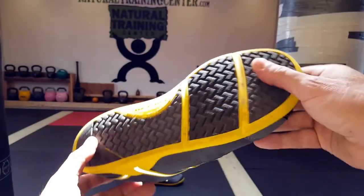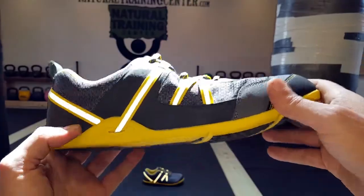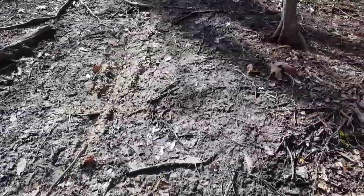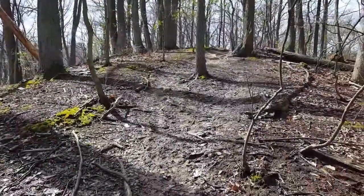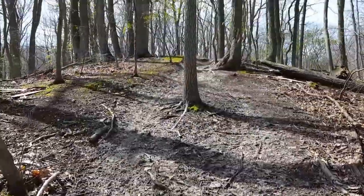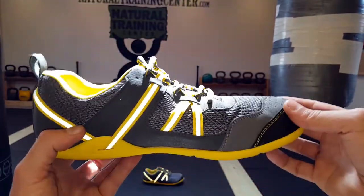The other thing that impressed me while I was out on the trail is the grip. I wanted to try different terrain — from rocky to muddy to sandy — and the grip on these Prios was definitely impressive, much more so than other minimalist shoes that I've used in the past and even currently use. That's why I stated earlier that these are pretty much going to replace those as my go-to shoe for the trail.